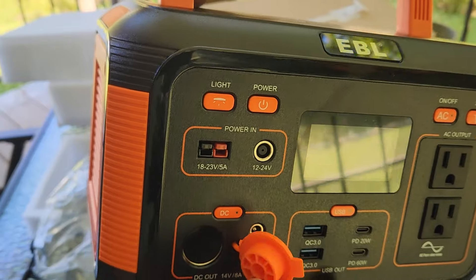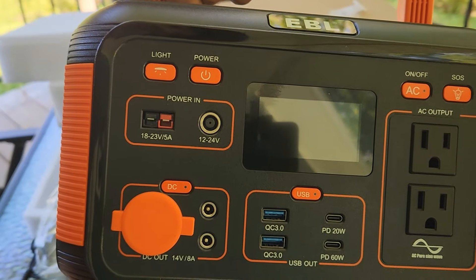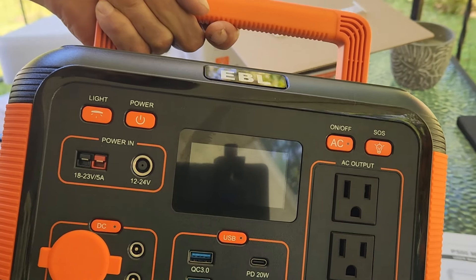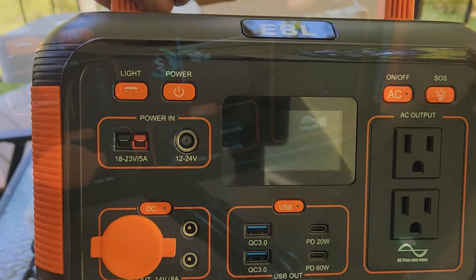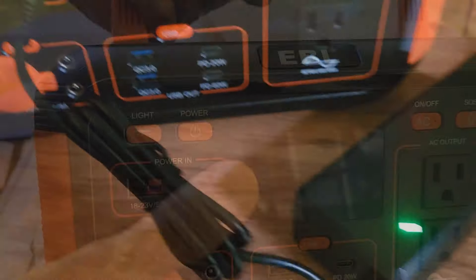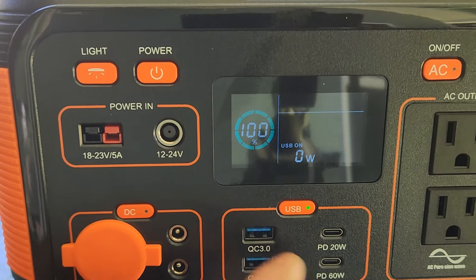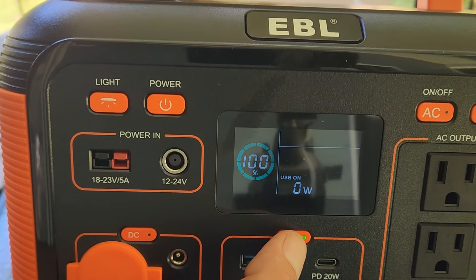There are all your different ports right here — one is for a cigarette lighter adapter, it has all the USB-C ports for charging cell phones and anything that runs on that, as well as your standard USB. It also has your AC outlet here for power. It's got the switch here for the light, and this unit comes at about 60 percent charge so you do have to plug it in and charge it the rest of the way to 100 percent. When you turn on each individual area that you need to have power, it will show on the screen just how many watts it is putting out.